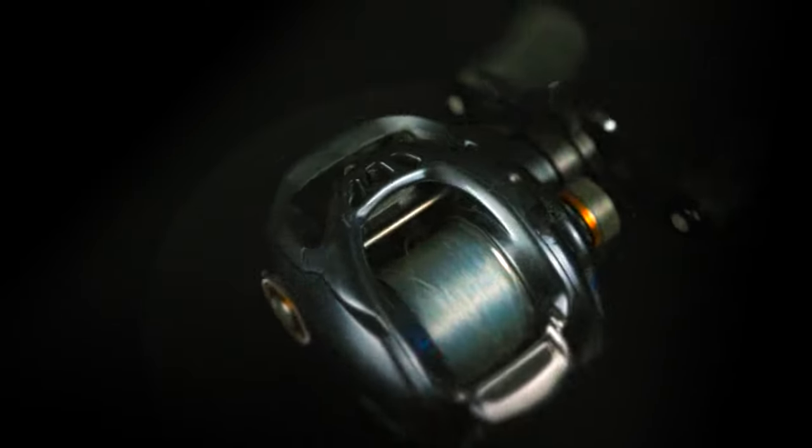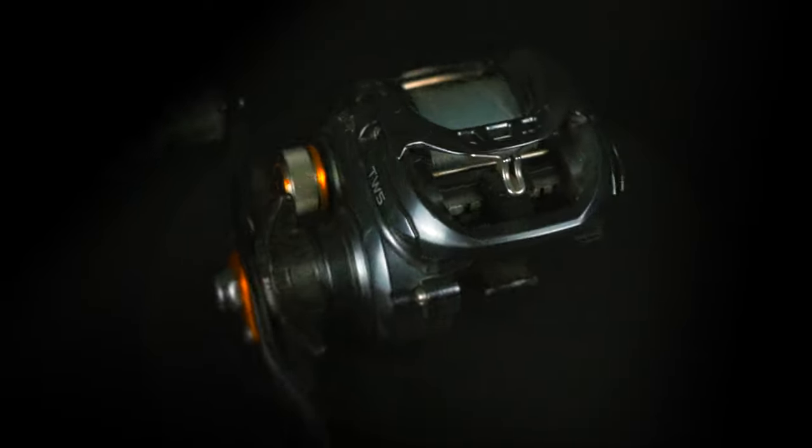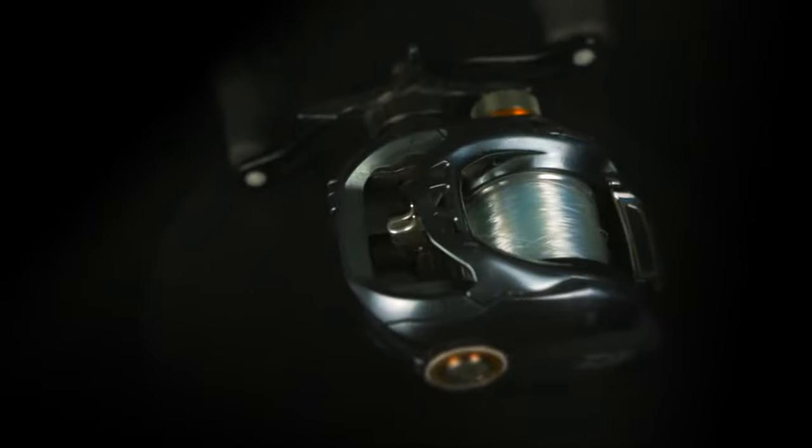A lot of times these fish like that bait moving a little slower in the water. The 6.3:1 gives me the best of both worlds — I can slow down to keep in the strike zone as long as possible, but for those rare occasions when I need to speed up, I can reel faster. It's not as slow as a 5:1 or 5.3:1. Casting distance also comes up in the reel conversation — you want to be able to bomb-cast these crankbaits out there, and a good-quality reel is going to help you do that.